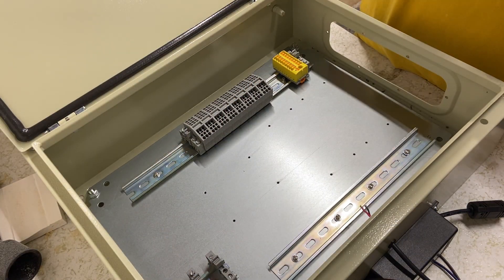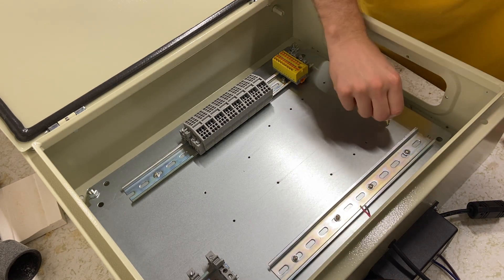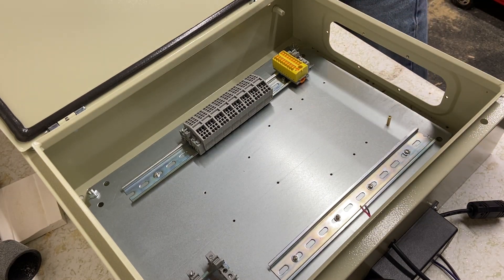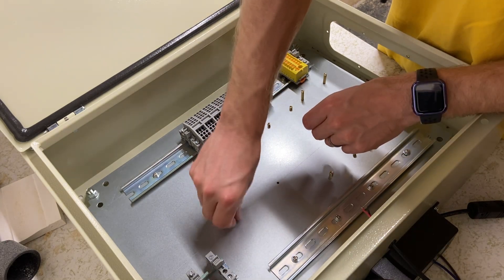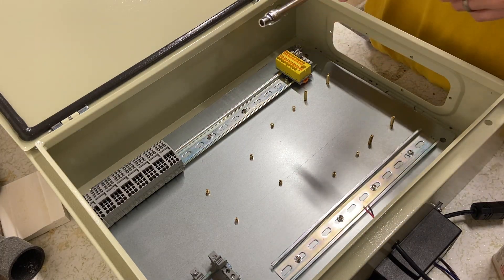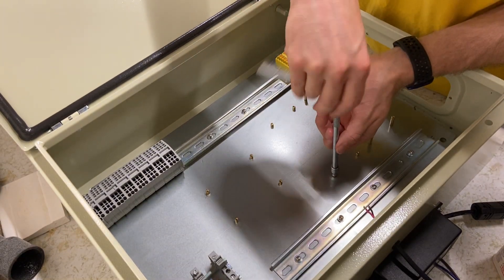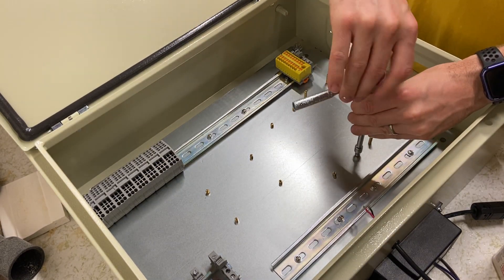Once everything is tapped and cleaned off, take the desired standoff size and screw it directly into the tapped holes. In this case I wanted the taller offsets on the bottom and shorter on the top. Now I've got them in, and I have a socket wrench that fits these offsets — in this case it's 5 millimeter — so I just want to make sure they're snug.